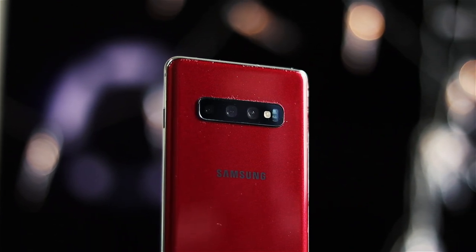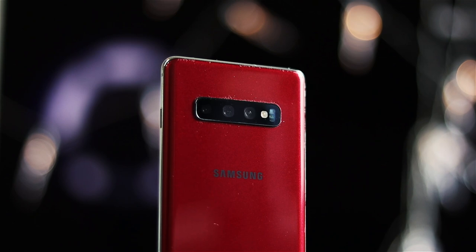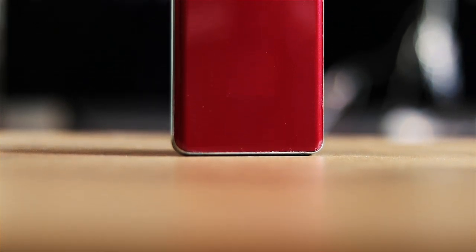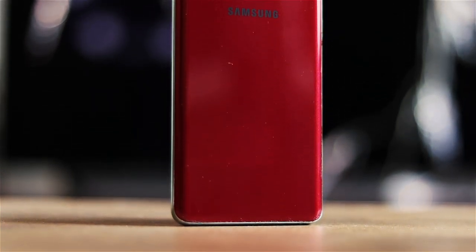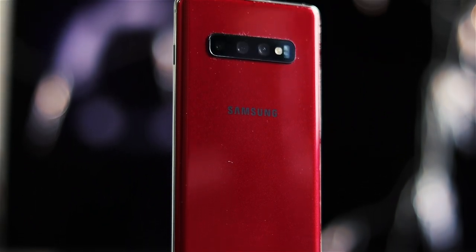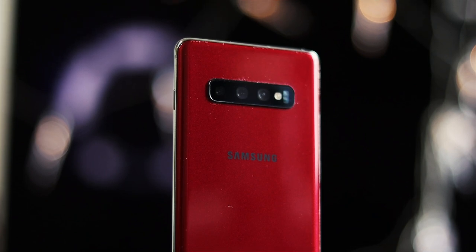Let me know what you think about it, and let me see in the comments if you would do anything like this. There are some compromises of course. Either way, I hope you enjoyed this short video about how I made my custom Samsung Galaxy S10 Plus.